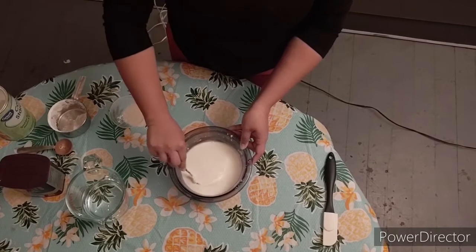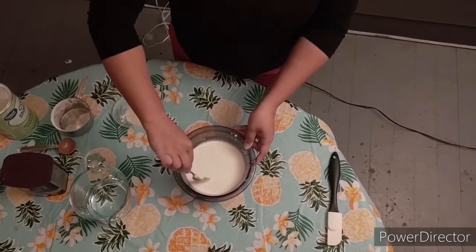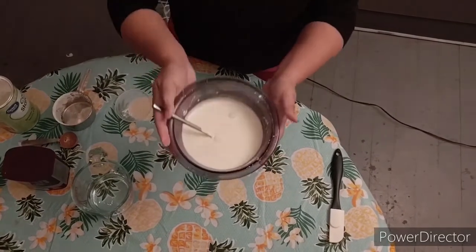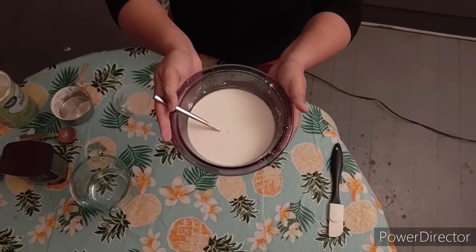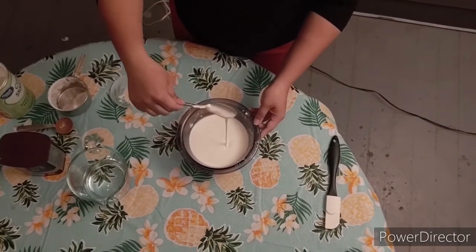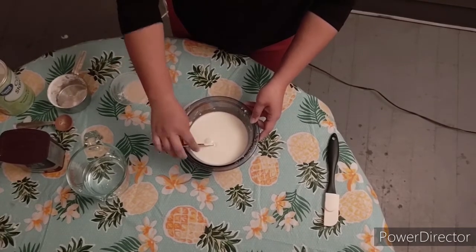Awesome. Can you tell me what color that is? Is it red? No. Is it purple? No. It's white. Nice mixing.